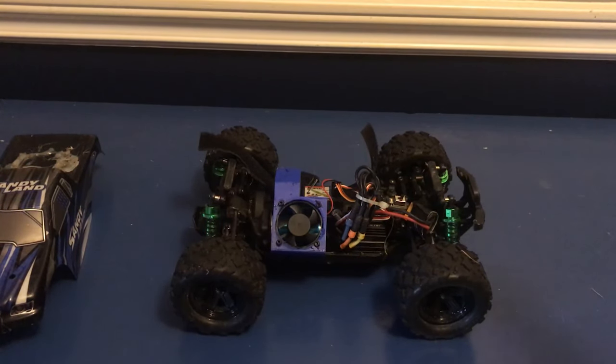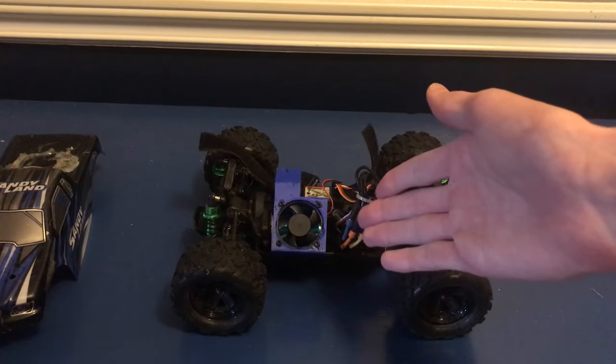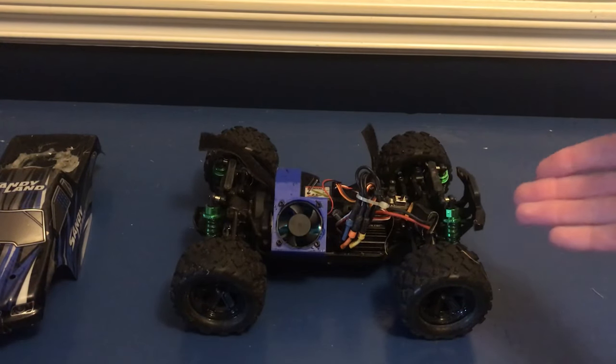So there it is — three more upgrades for the Sandyland, and I am super happy with how these turned out. They just all work great. It was a ton of fun to drive it around with the oil-filled shocks and just feel how smooth it was. It was super cool to see it when it went over bumps, and especially with those little jumps we were hitting off the curb, to see it land and almost perfectly absorb it. As for the fan, I felt the motor a few times when we were driving it and it was cold, so we're definitely not going to have any issues with overheating now. And the new metal gears haven't broken yet, so I'd say we're winning there too.